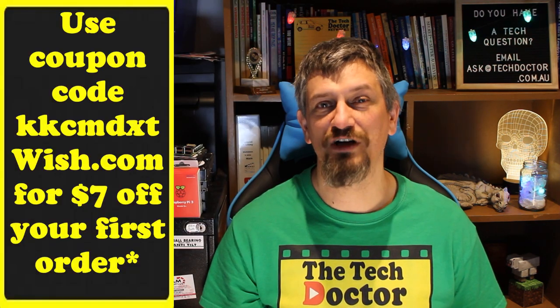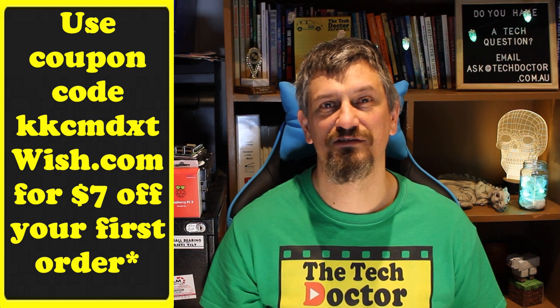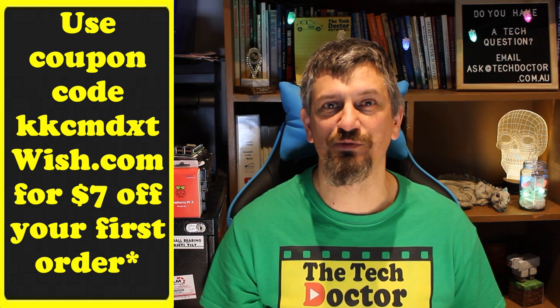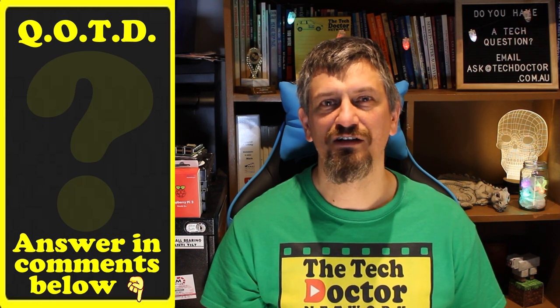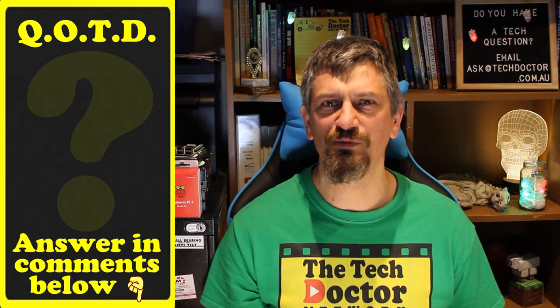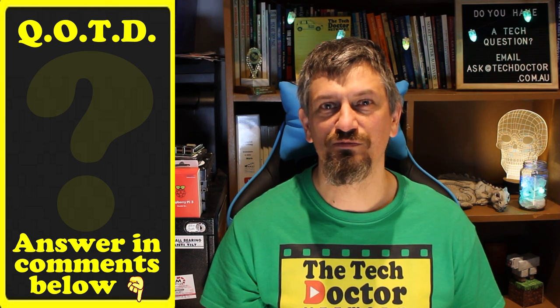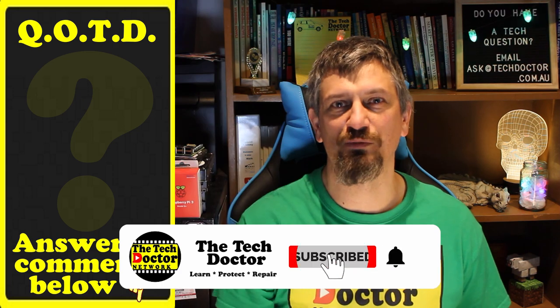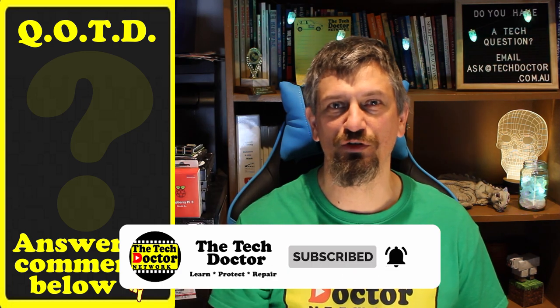I've got a bunch of other stuff that I've bought at some of these mostly Chinese-based sites, so I thought I'd have some fun and do some reviews. Question of the day: have you bought weird stuff from some of these sites before? What do you think of them? What have you found that was a great bargain? Let me know in the comments down below, and if this video was useful to you, give it a thumbs up.